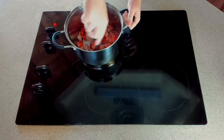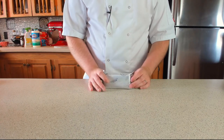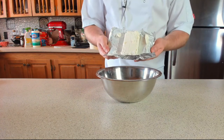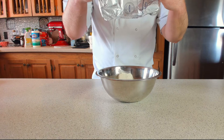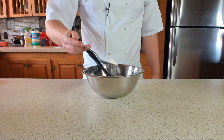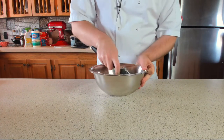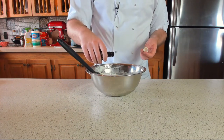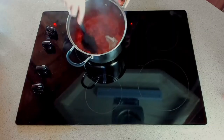While the jam is cooking, let's make the cream cheese filling — it's pretty straightforward. You'll need 226 grams (eight ounces) of cream cheese. Use a spatula to soften it up, then add three tablespoons of powdered or icing sugar and half a teaspoon of vanilla extract. Mix until fully incorporated.